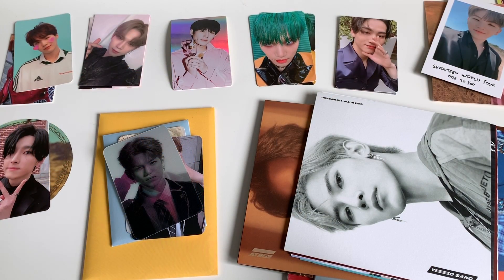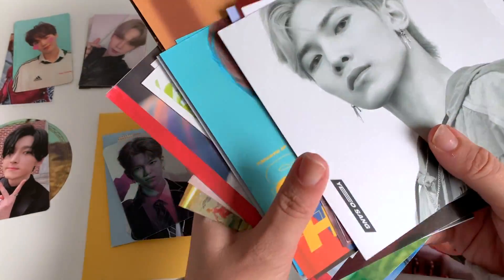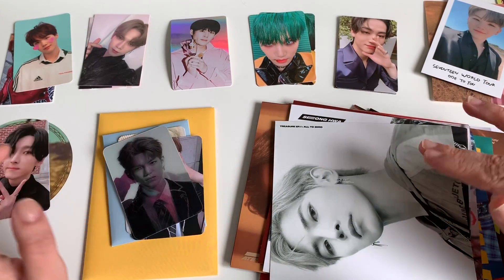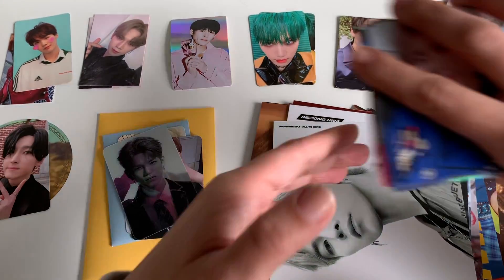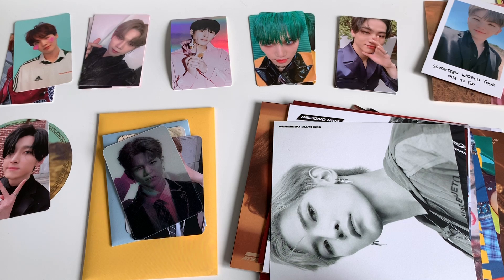I've sorted all of the things I have to put away into different groups. Down here I have a whole bunch of random album inclusions. If you remember, I recently put all of my full number postcard sets into their own binder so they wouldn't take up room in my collection binders. However, I've now decided that while I'm not bringing them all back, I am bringing my biases back into the binders. I also have all of these Verivery cards, but they are not going to be put away today — we're going to do a whole completing my Verivery photo card collection video hopefully soon, if I can find the last couple of cards I need, which I'm having some difficulties with.